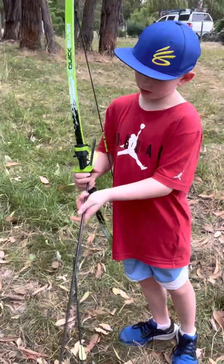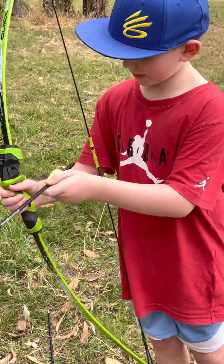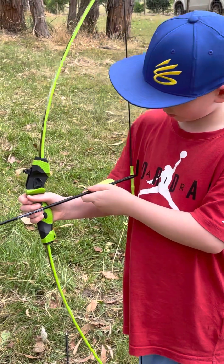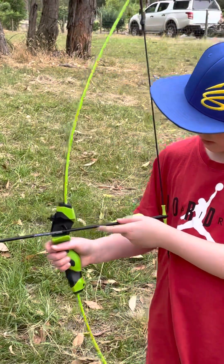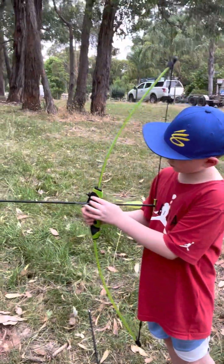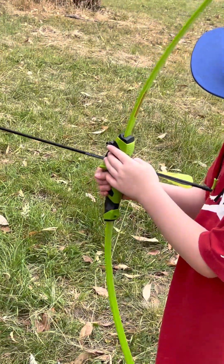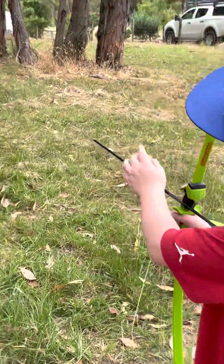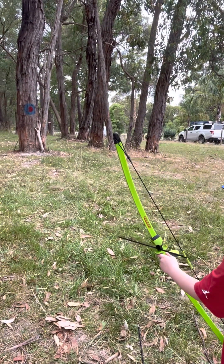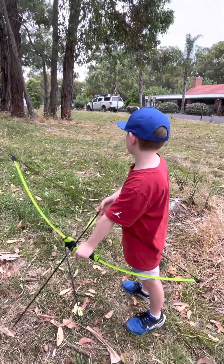To load your arrow: there are two green nocks and a black one — always make sure the black is facing you. Then the arrow slides in. To aim, there's a sight pin. You get the little circle and aim for the bullseye. To make the arrow go further or shorter, I'll show you a short version and then a long version.